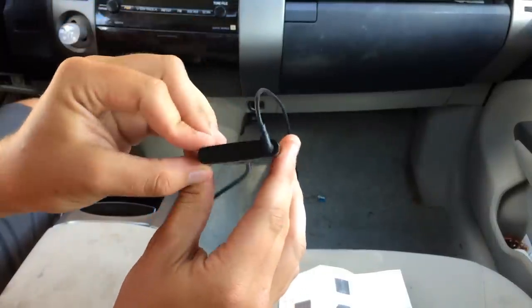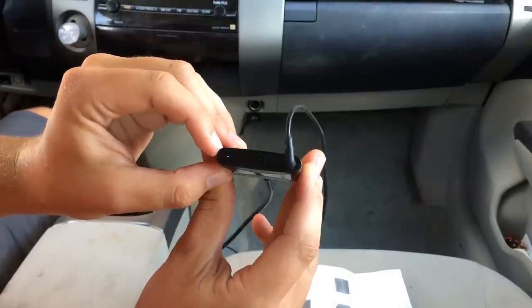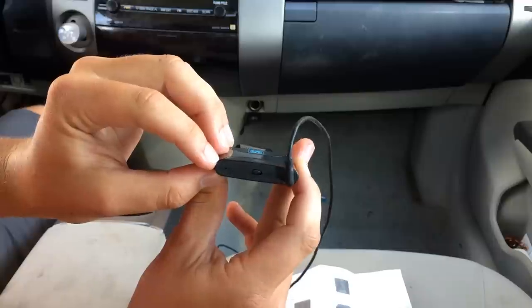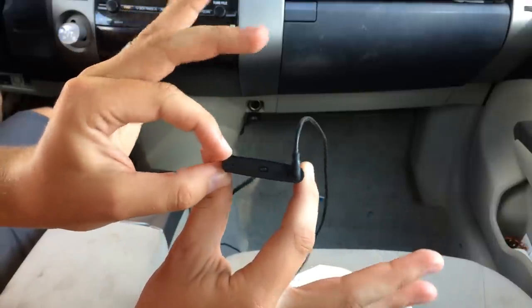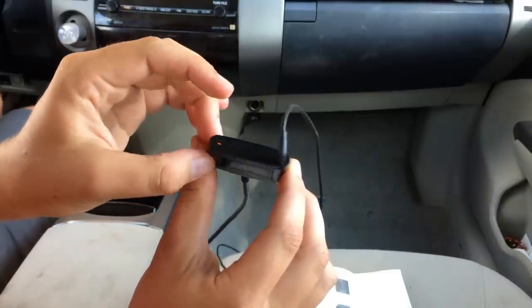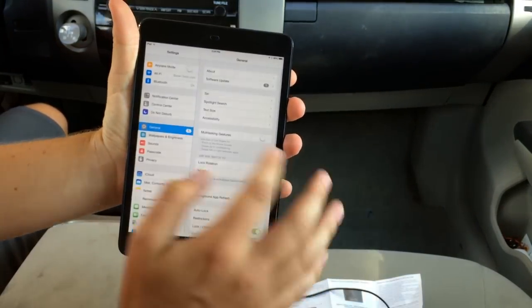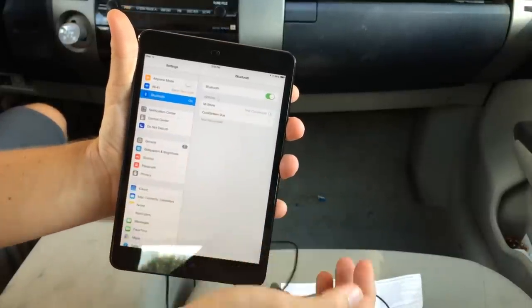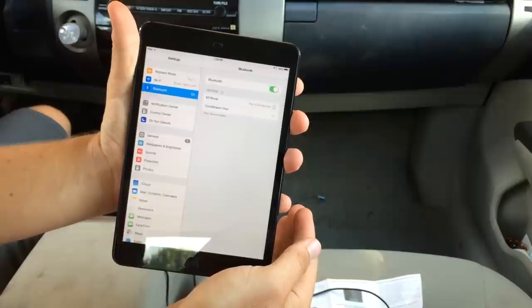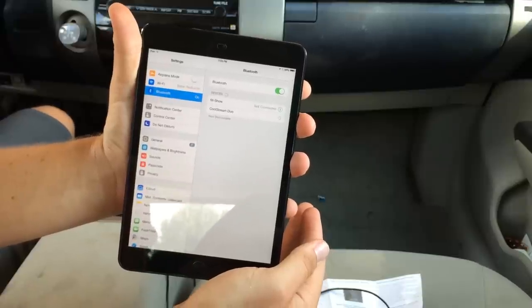It's all connected and it's going to be charging while I use it. I'm going to turn this on. You can see the red and blue flashing, which indicates that it's trying to connect to devices. Let's go ahead and connect two devices — my Android phone and my iPad mini. On your iOS device, just go to your settings and you should see CoolStream Duo show up automatically. It pairs automatically with no PIN codes, which is really nice.